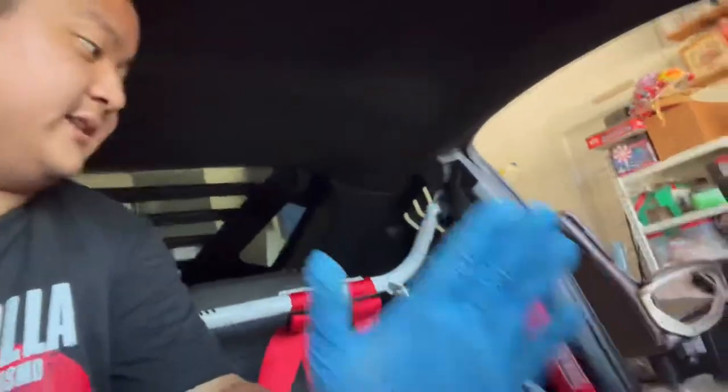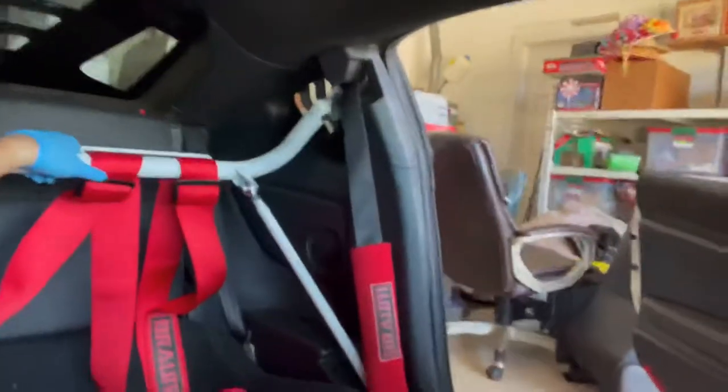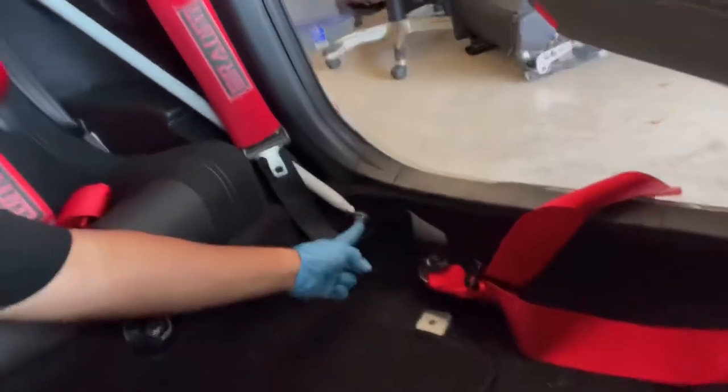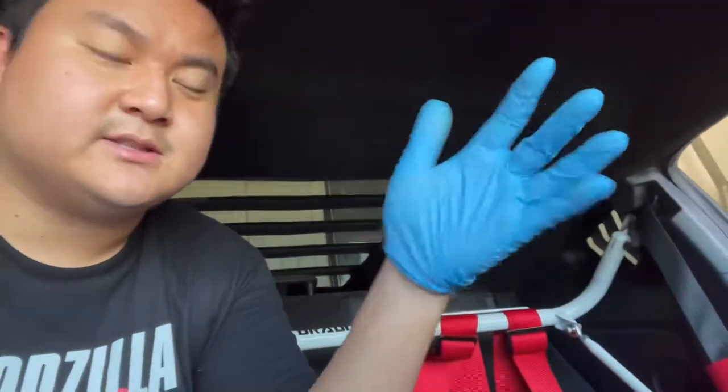Now that I've got both seats out, I can start evaluating and seeing what needs to be done. I kind of want it to look stock — a lot of people take out their whole interior for a roll cage, but just like how I installed this harness bar, I'm going to modify it. I'm hoping to go through this cloth-type material to the actual frame so it has an actual use, keeping it somewhat semi-stock.